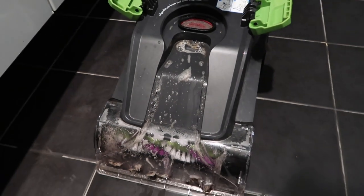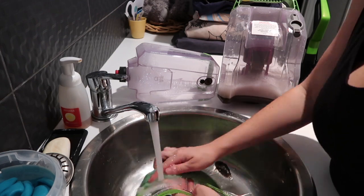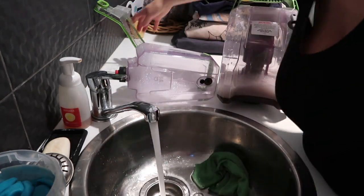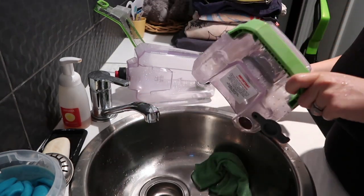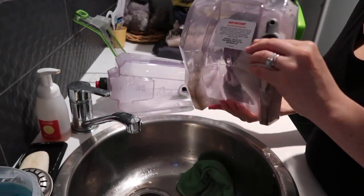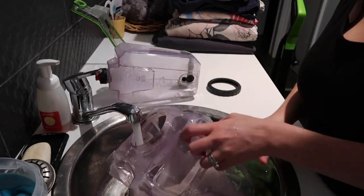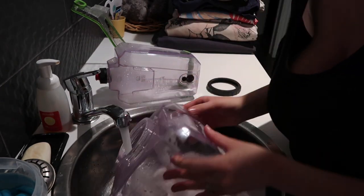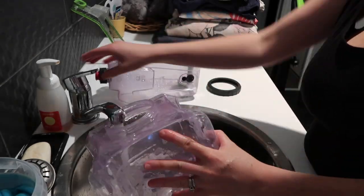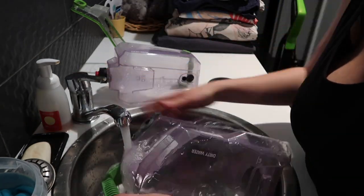This is all the gunk that came out of my bedroom carpet. Up until November 2021 we had two dogs and they both lost a lot of hair - we now only have one dog, Nala, and she still loses a lot. So I'm not surprised to see all the hair that came out - so much sand, so much fur, just a whole lot of grossness. This got up heaps, as you can see.